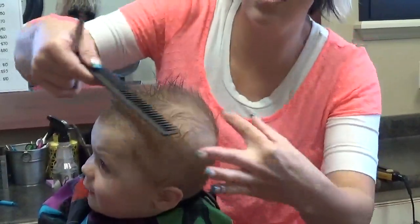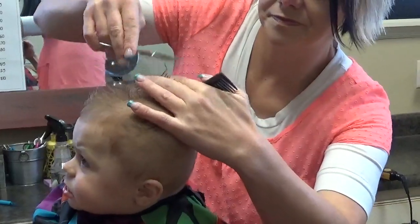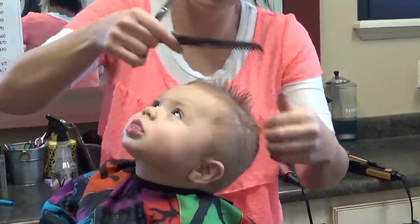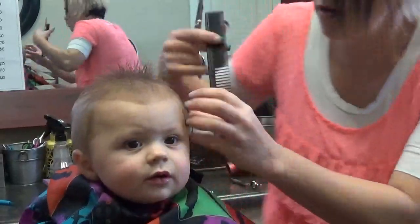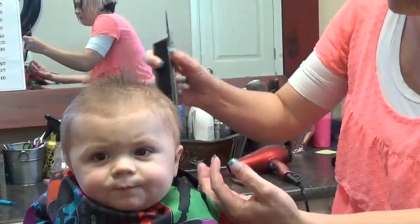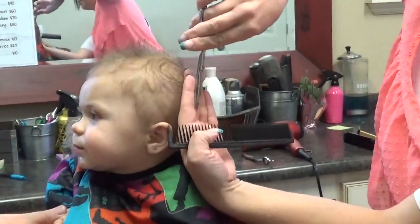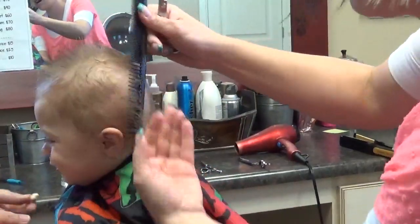You can hold this up — it's a little long back here, so I'm just going to take this a little bit shorter. You can lift that up and see that it's going to spike good. Now all the hair on the sides, I'm just going to finger cut that around. You can see the little flyaway hairs here that are longer — I'm just going to take those off.